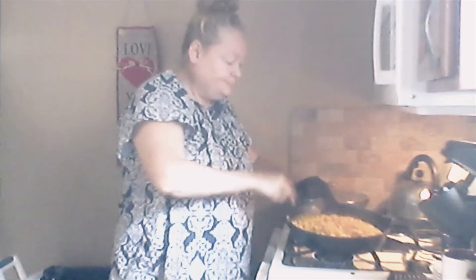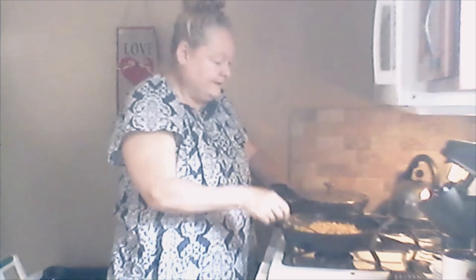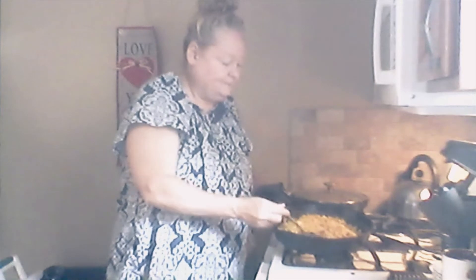My corn has cooked down. I shut off the light up there because I thought there was too much glare. It took about 30 minutes to cook down, and then I added the can of corn for another 30 minutes — so about an hour tops. I'm going to shut that off and bring the pan to you guys.